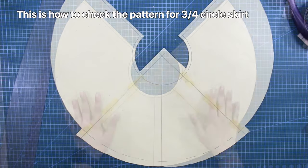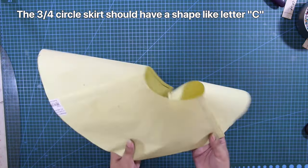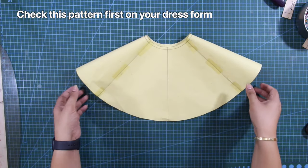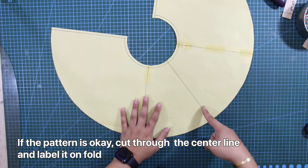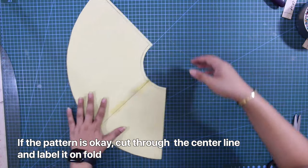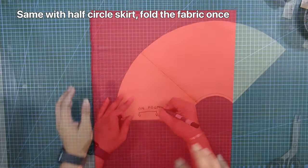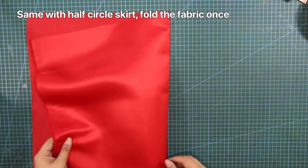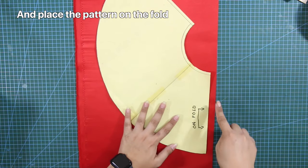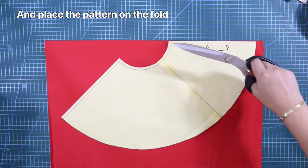This is how to check the pattern for the 3/4 circle skirt — it should have a shape like the capital letter C. Check this pattern first on your dress form. If the pattern is okay, cut through the center line and label it unfold. Same as with the half circle skirt, fold the fabric once, locate the bias, and place the pattern on the fold. Cut in place.